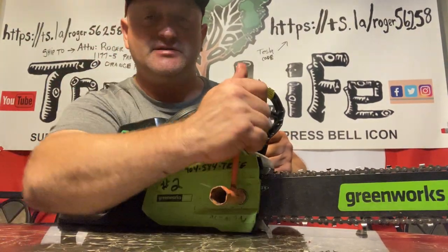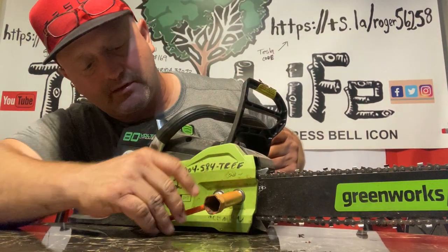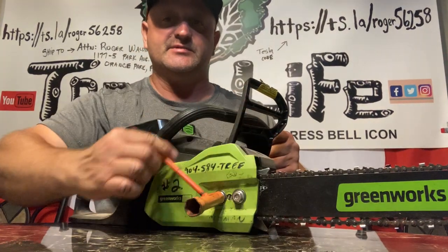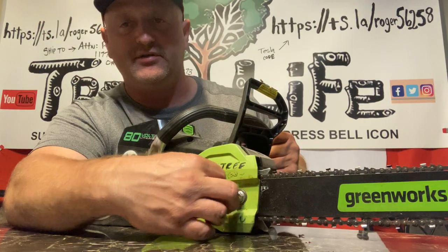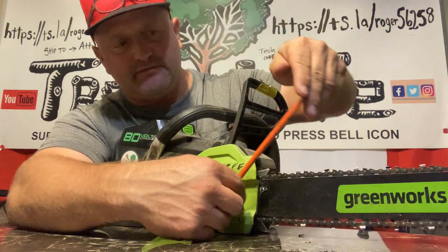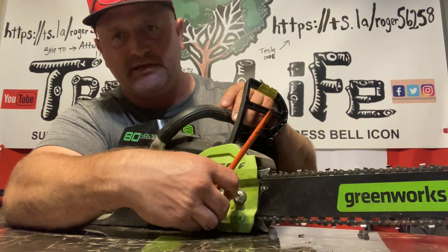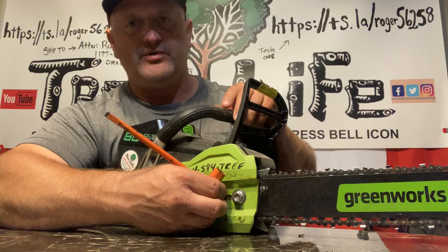What you want to do is loosen up the two nuts on the side — this releases the chain and allows you to tighten or loosen it. Don't use a tremendous amount of force. I tell my guys: tighten it from down here, not up here. The top part of the saw wrench should only be used when loosening, because if you over-torque it you'll strip out the studs and have a whole other problem.